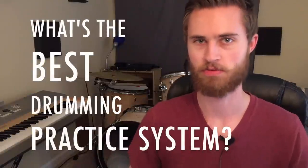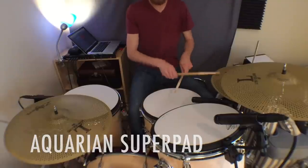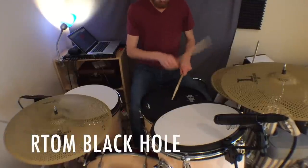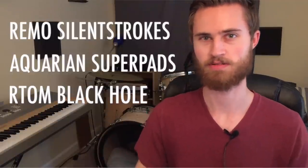Hey everybody, today we're comparing three quiet drum set practice systems: the Remo Silent Strokes, the Aquarian Super Pads, and the Artom Mesh Heads. These seem to be the three leading products in this category on the market, so let's take a closer look at them.